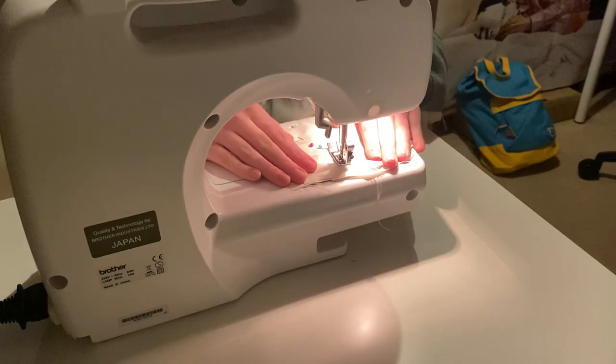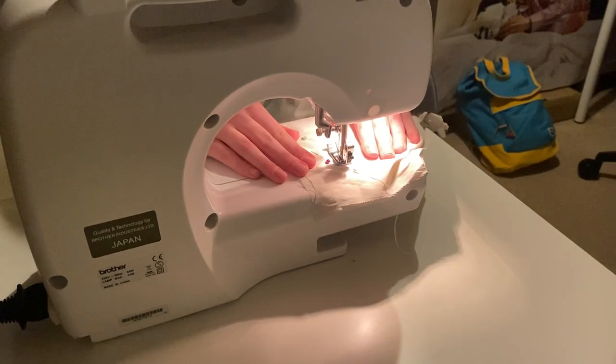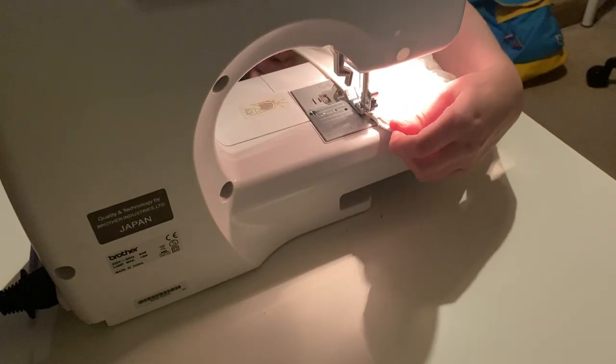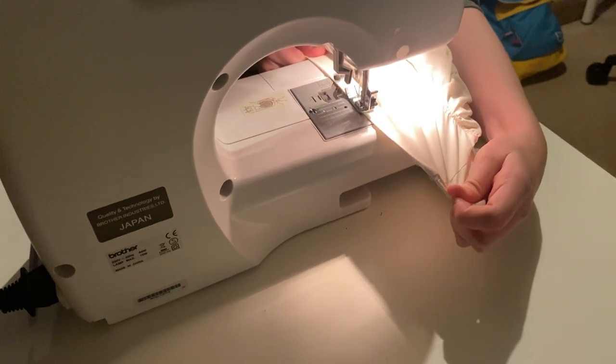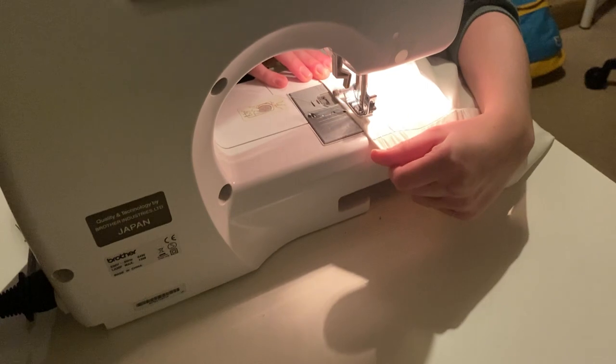I would be the world's biggest liar if I told you this went right first time, because it did not. Firstly, I hemmed the satiny material of the main part of the jacket, as I wanted a nice clean finish. It is a little bit messy, as it was the first time I worked with the sewing machine properly on this material — which I feel like is not the best material to learn on. But plain cotton is just so much easier. I feel like I kind of dove in at the deep end.